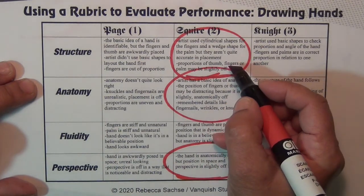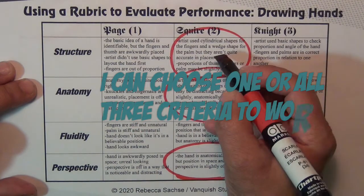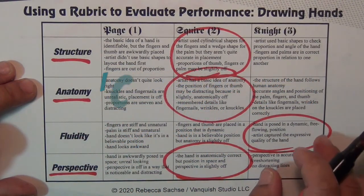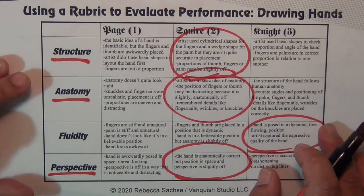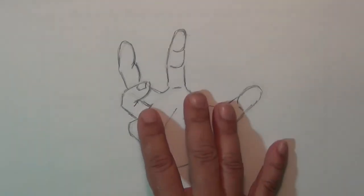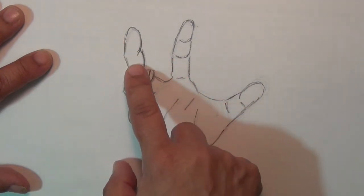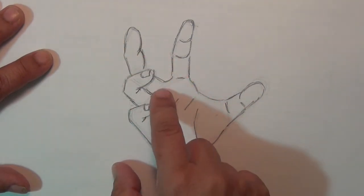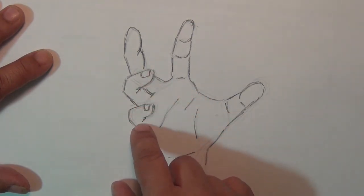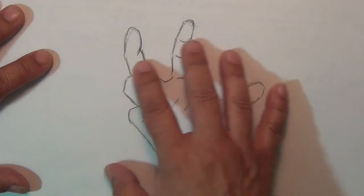Now I know what I need to work on. The next time I draw my hand, I need to work on structure, anatomy, and perspective — it narrows things down. Now that I've looked at my rubric, I can see right here this is anatomy I need to work on: this joint is a little bit too long, and these fingers are a little bit too short as far as perspective. So the next time I draw the hand, I know what to work on and how to fix it.